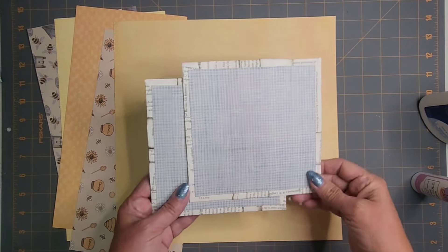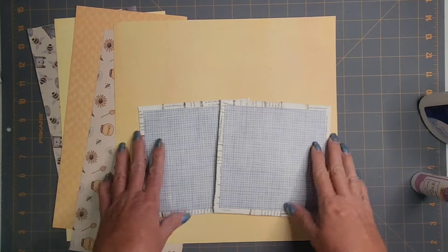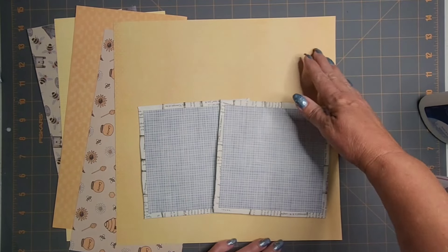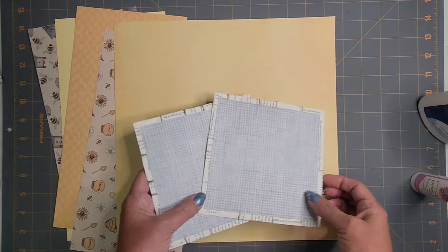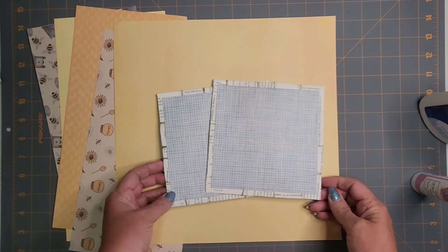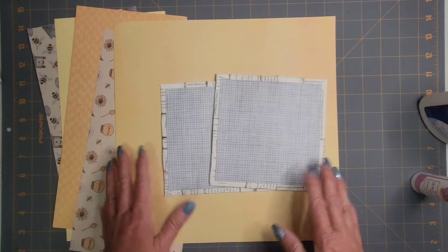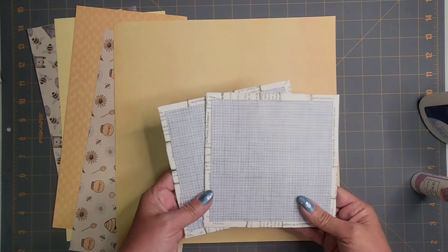So you can make this journal any size that you want. If you have single sheets that are 11 by 8 and a half that you want to use, you could even make it that big. For the journal I'm making today, I'm sticking with 6 by 6. That will be the largest size of my pages.